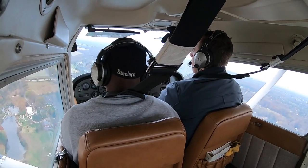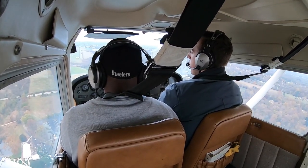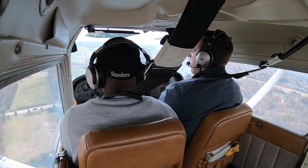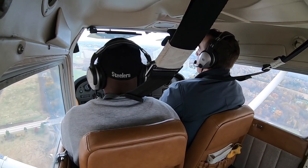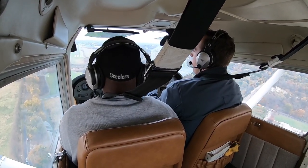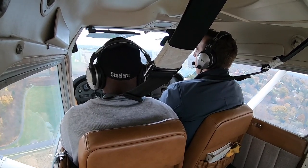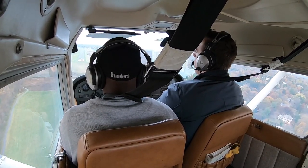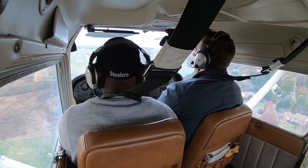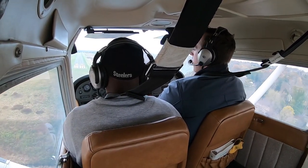On base, add another notch of flaps, making small power corrections. We want about 75 knots on base. We're a little high — drop a little power and add some nose-up trim. Coming in about 70 knots is good. We're looking for white over red on the VASI: white over red means you're all right, red over red means you're dead, white over white means too high. We're pretty much on glide slope — still a little high but not too much.